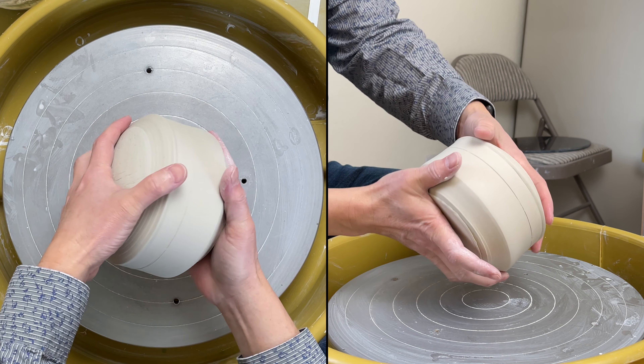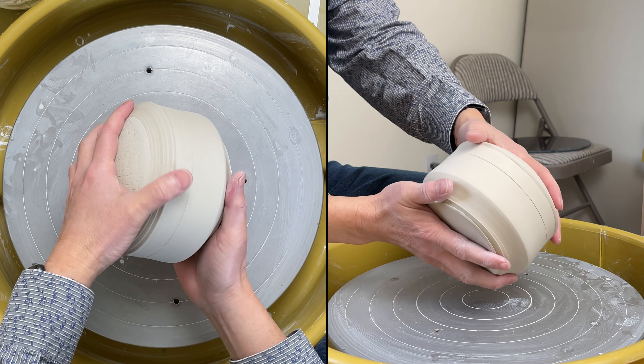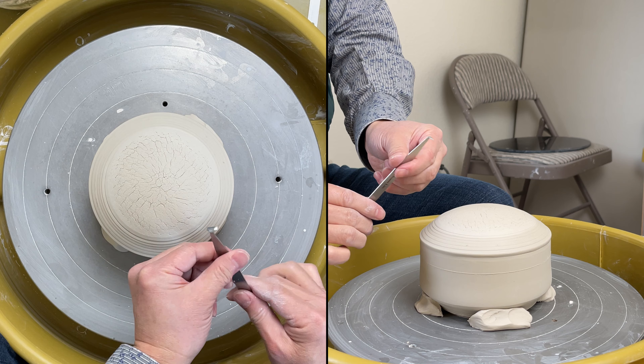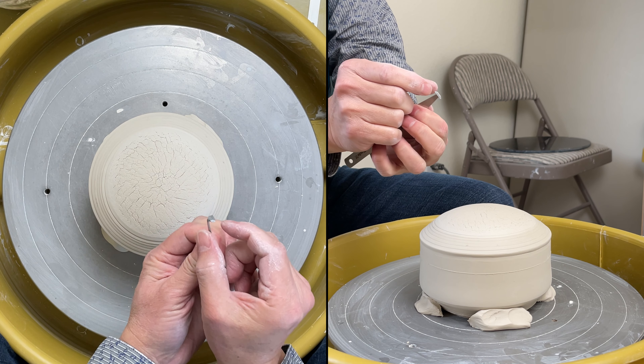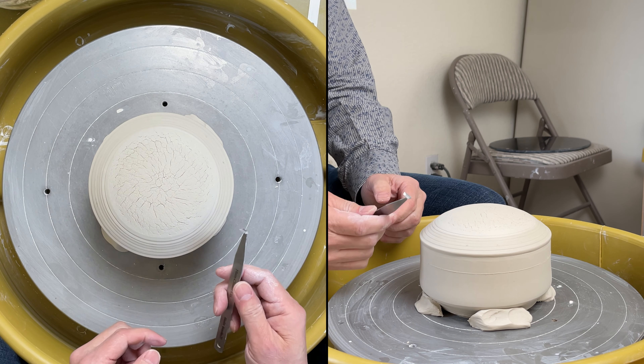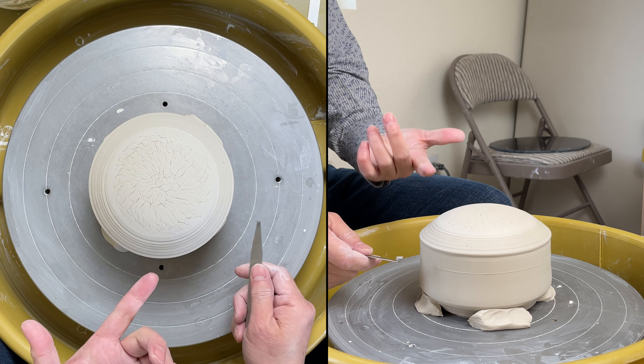I'm ready to finish up this cover jar. I made it two days ago. First, I will use my number eight trimming tool. This is my trimming tool, number eight. It's a very thin blade, so I'm going to use that to cut the gallery.